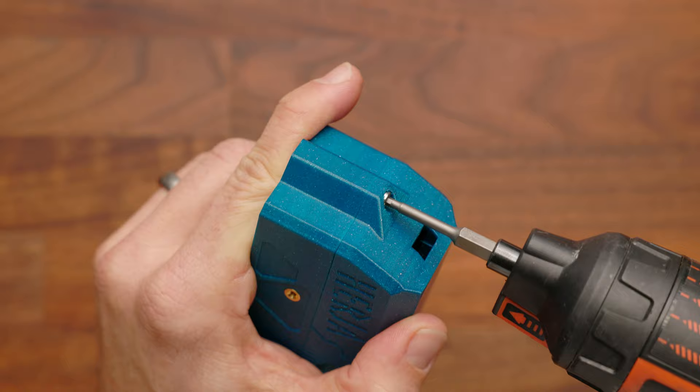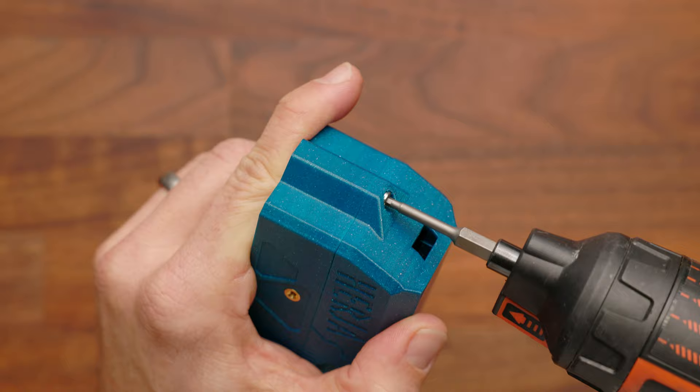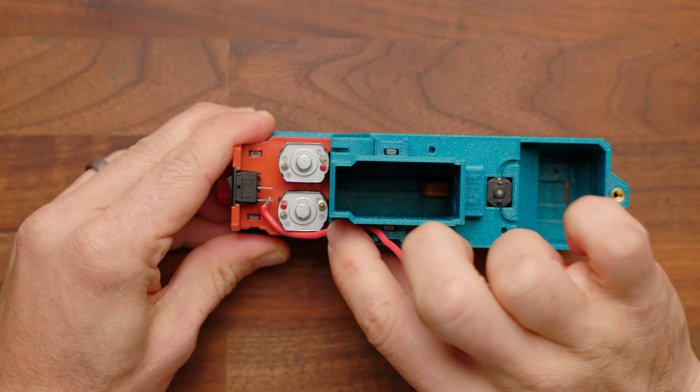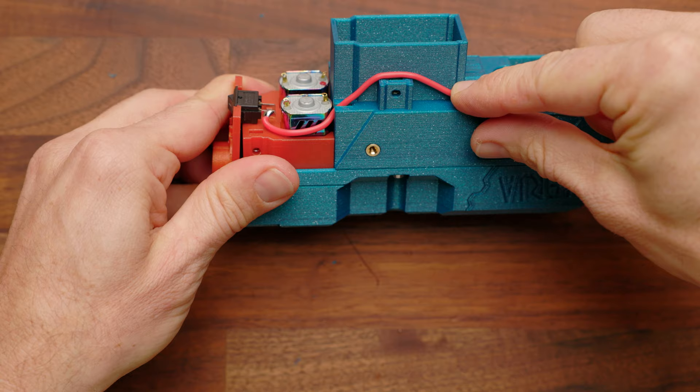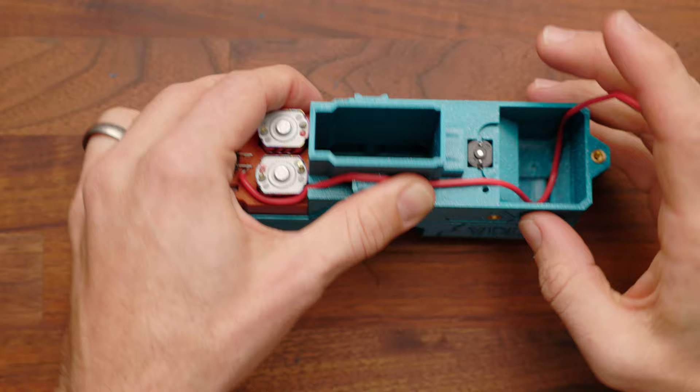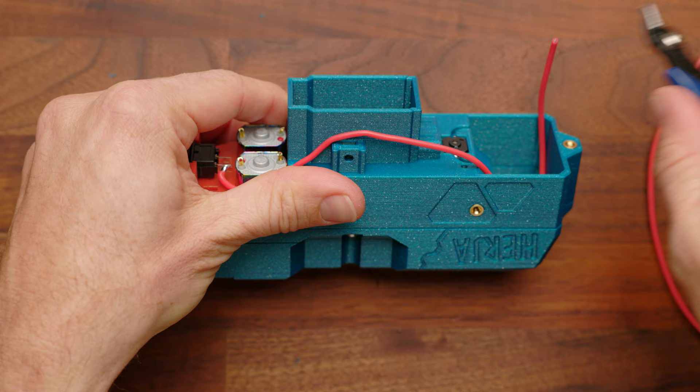Now set your cage in place — it should slide in smoothly. With the cage in, drop in your front plate just to determine the length of the wiring to the battery. Hold that in place, bring the wire around the motor and through the slot, go up over the top, back down, and push it to the bottom of the battery compartment cavity, just so it's touching the bottom. Cut it off at about an inch sticking out — that'll be connecting to our XT30 connector.